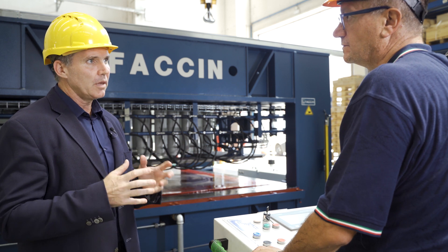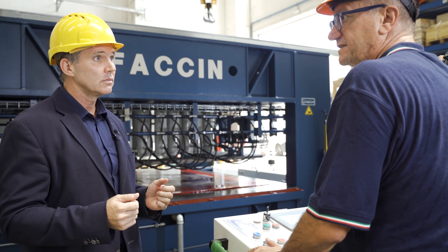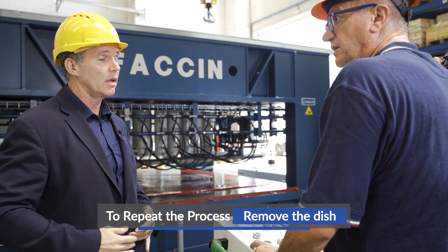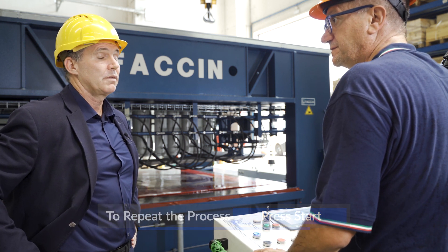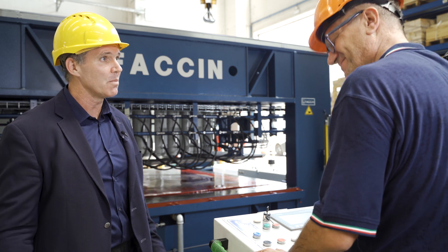Loris, if I want to repeat the process, what do I have to do? It's very simple. Once the forming is done, you remove the dish, load the new blank and press start. The machine will do the rest for you. Fantastic — is that simple? Absolutely. Thank you very much, Loris.